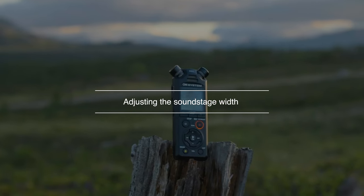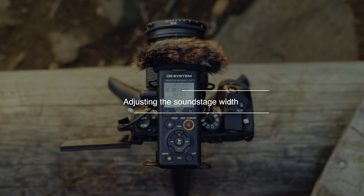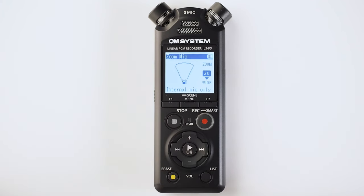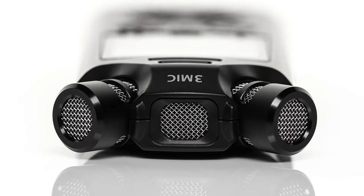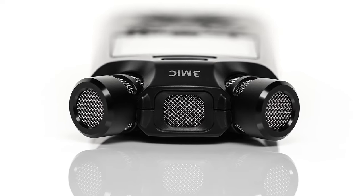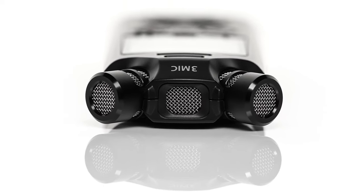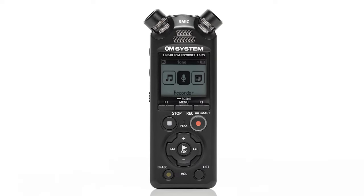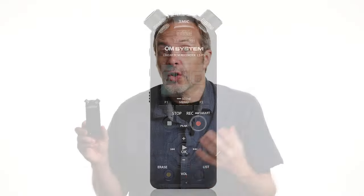Working together, these three microphones give you the option to have either a wide recording pattern so you can hear everything going on around you, or you can zoom in, cut out the sounds from the edges, and focus on the sound directly in front. They also have a really wide sensitivity range and they can stand up to 125 decibels of sound pressure, which means the LSP5 can record the quietest birdsong or the loudest rock concert and the sound quality will still be absolutely perfect.